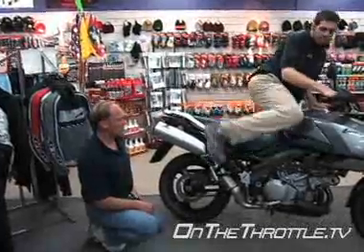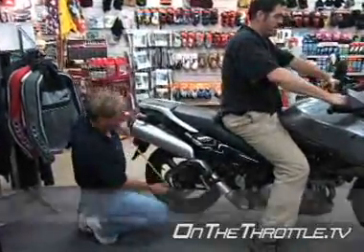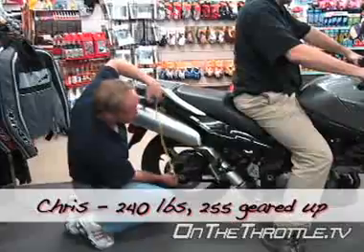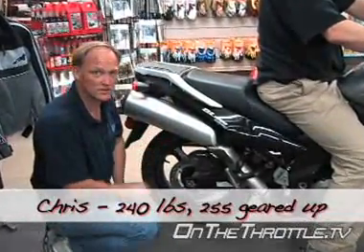Now with Chris on the bike, probably as with the 650 we're going to get a lot more action in the rear. And we're just over two inches — two and a quarter inches — so definitely too soft in this case.